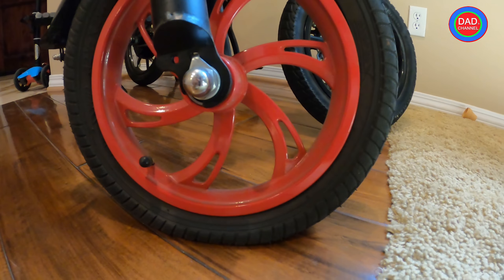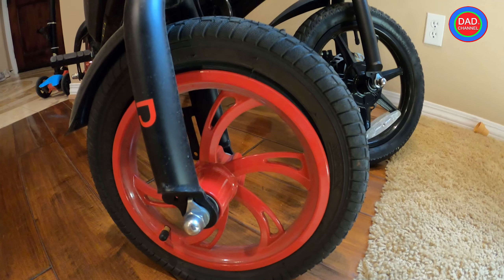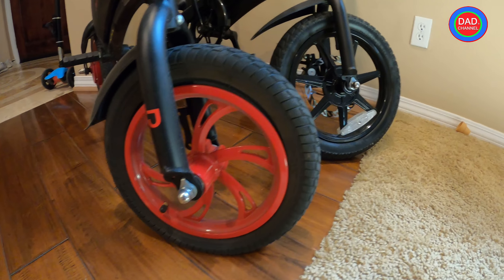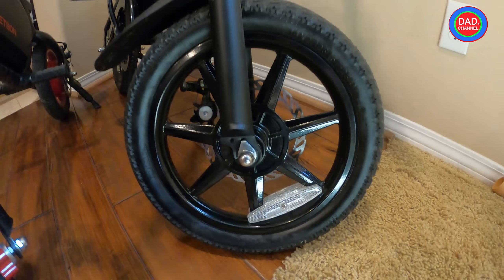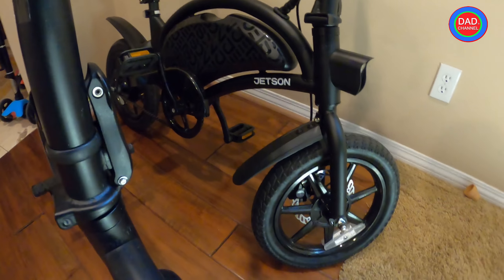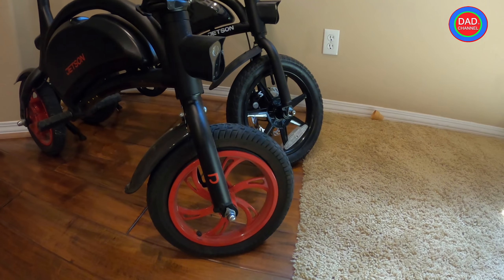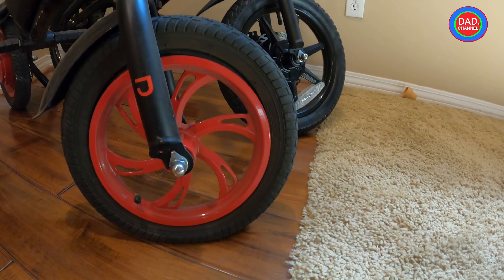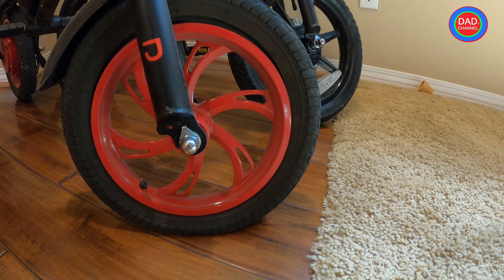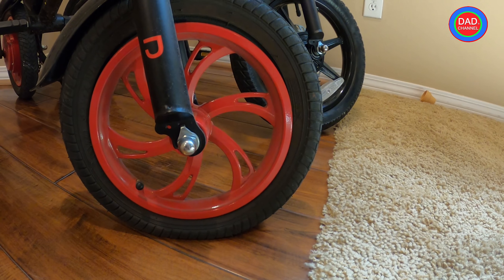I got a flat tire here and I want to show you how to get it fixed and how to prevent it. I got it because I was riding on the grass in a park, off pavement - this happens actually all the time with this bike. I always get flat tires because of that, and it's very easy to fix.